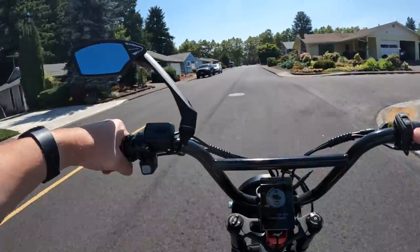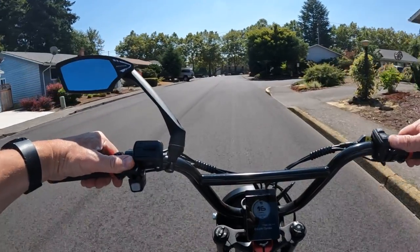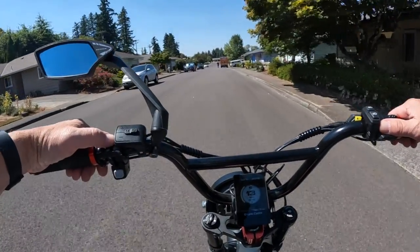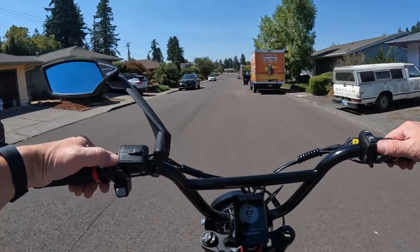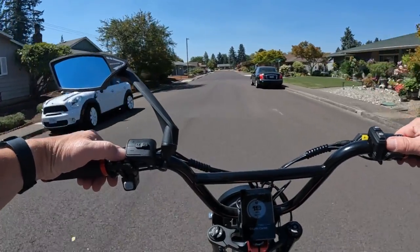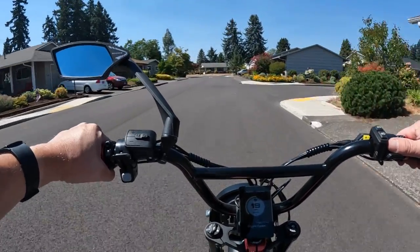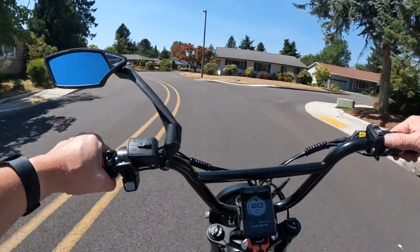Welcome back to the channel. On this video I want to talk about another new bike that's out there on pre-sale. All the bikes I talk about on the channel — when I see a bike that kind of catches my eye and I think it might be a good one to suggest — this one caught my eye for two reasons.